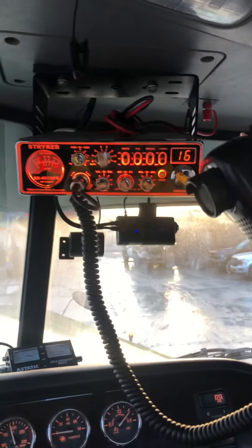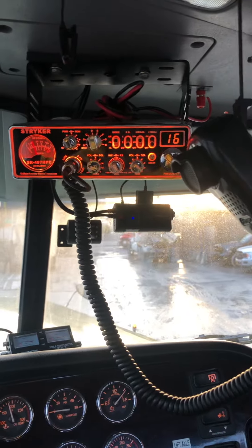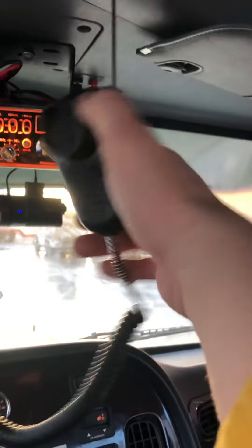Real happy with this radio. I got it pretty recently and it was tuned by Dave White over at CleanLeaf. He did a great job. I run it with a Ranger mic.